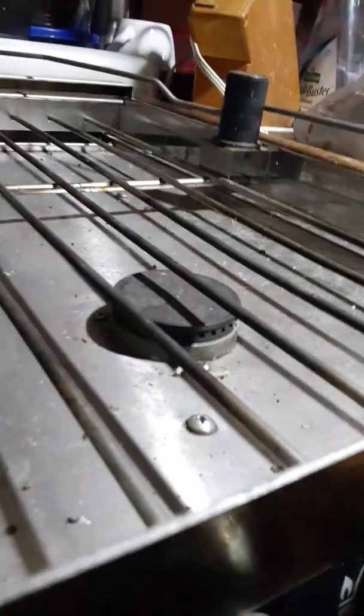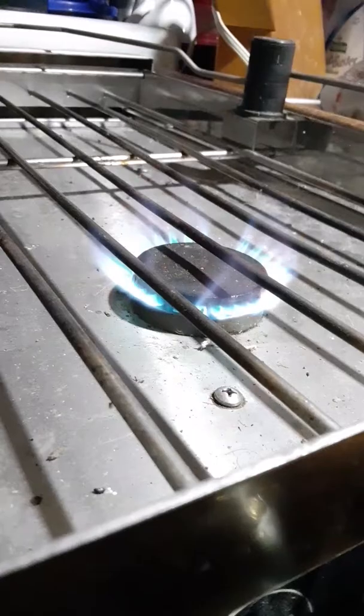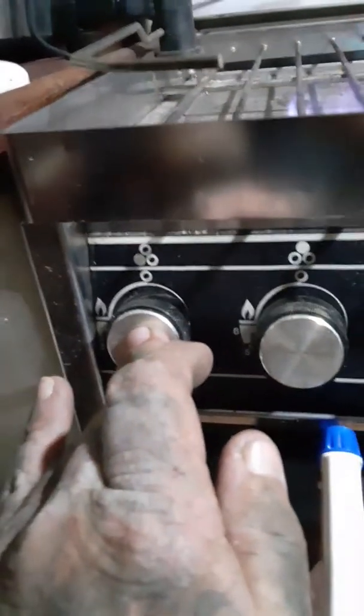Let's see if I can light this. I got my stove going — all three burners. Turn it and push the knob in, hold the knob pushed in for a minute, let it go — boom! Dude, now I can cook on my stove.